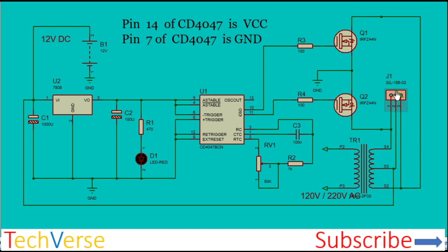D1 is simply a snubber diode connected across the primary of the transformer. You will need to use a step-up transformer connected in reverse. At the output you will have either 120 volts or 220 volts AC, depending on the turns ratio of your transformer.